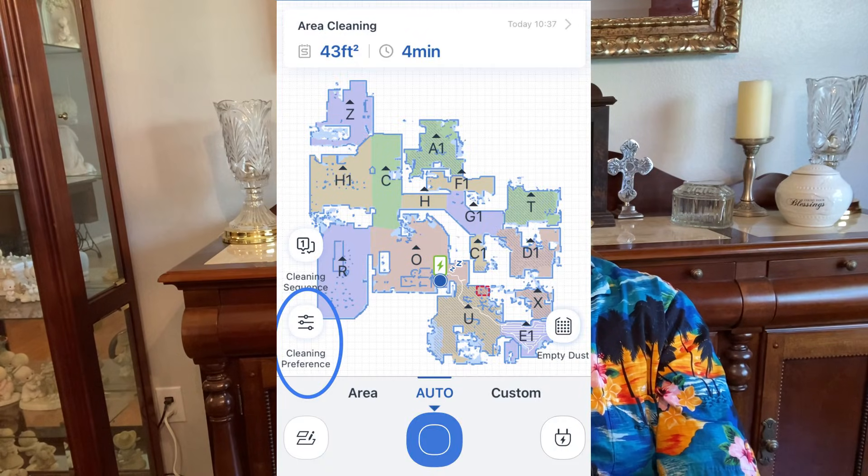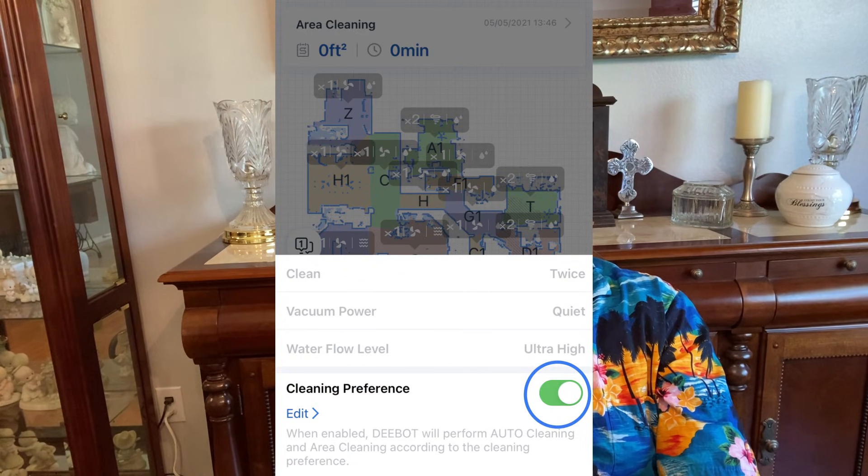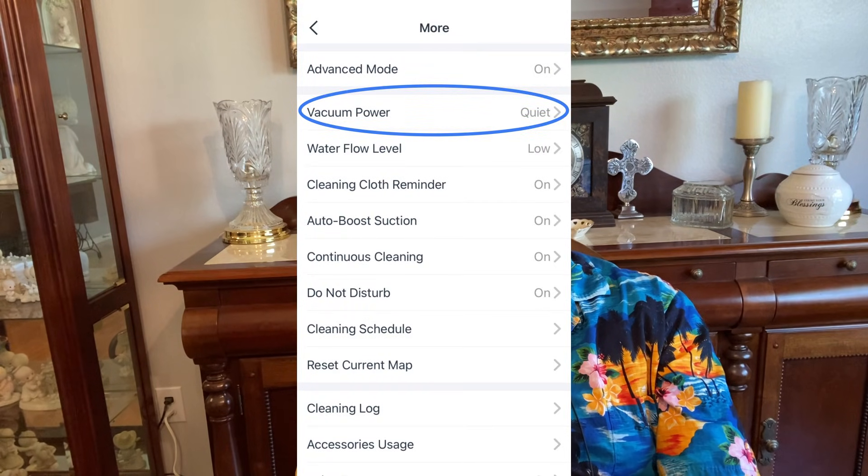On T8 and later models, turn on quiet mode by going to cleaning purposes at the bottom left, disable cleaning purposes, and then select the fan with the line through it. On the 950 and older models, there should be a quiet mode in the vacuum power settings. Quiet mode disables auto boost suction, so that option can stay on. If at all possible, do not interfere with the vacuum while mapping — pick up or block anything or any area you think might interfere. You will have no-go lines to control where your vacuum goes after mapping is completed, so hands off the vacuum if at all possible while mapping.